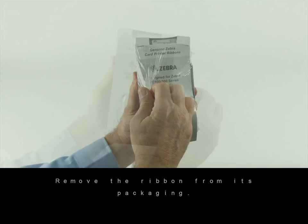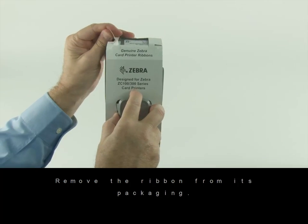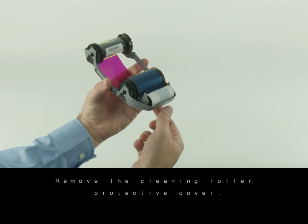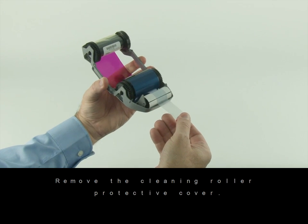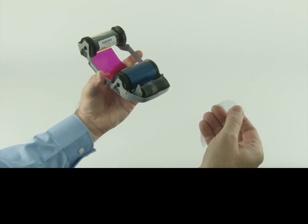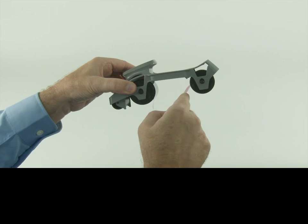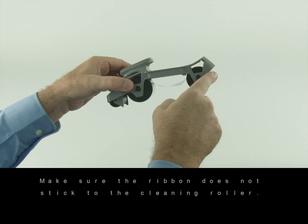Remove the ribbon from its packaging. Remove the cleaning roller protective cover. Remove any slack from the ribbon. Make sure the ribbon does not stick to the cleaning roll.